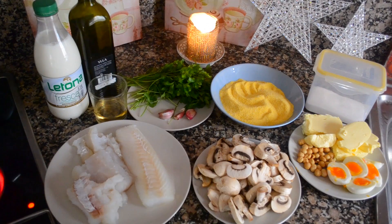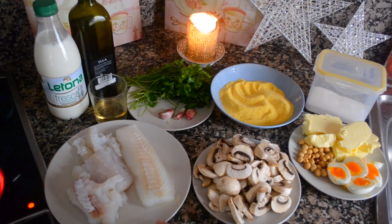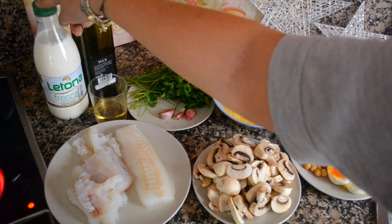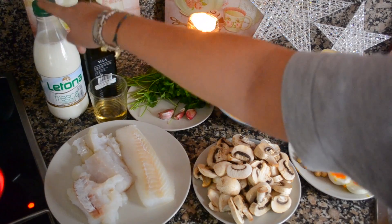For my first type of polenta crostini I'm gonna do one with codfish, aka bacalao. This I have already desalted and I took the skin off, so now it's perfect and ready to be cooked. Then you're gonna need some milk — you can exchange this for soy milk or anything, just be careful that there's no added sugar if you're exchanging it.